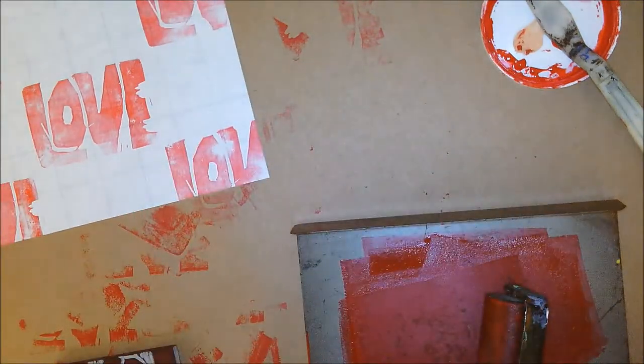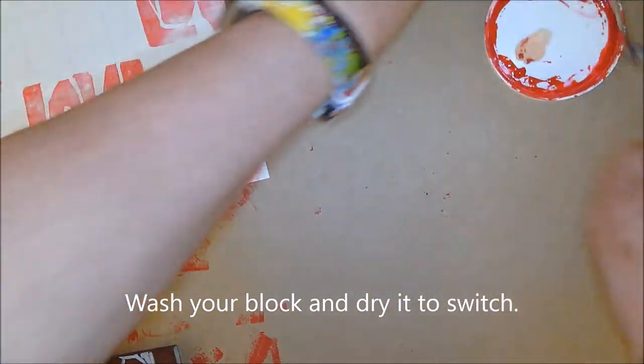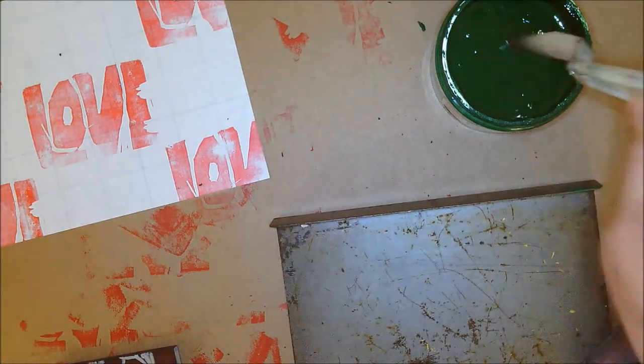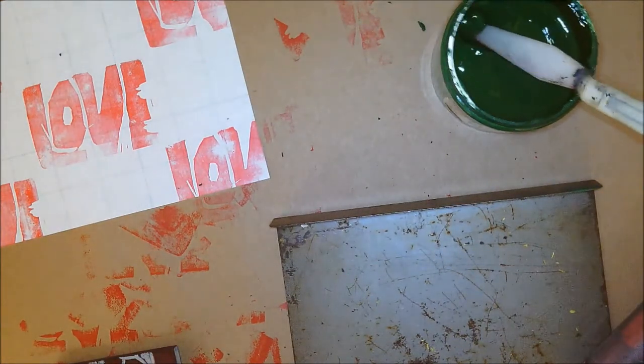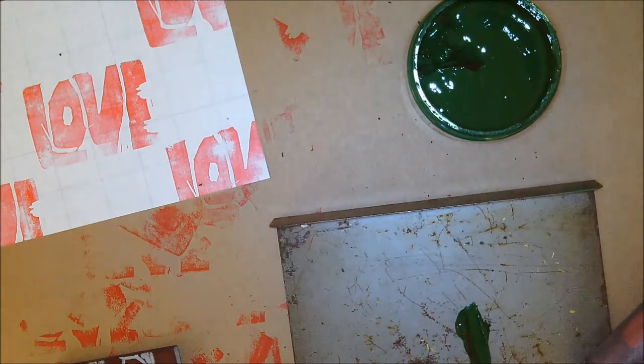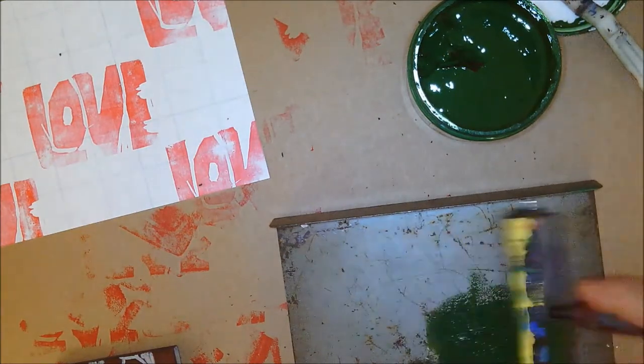Now I need to switch colors because checkerboard has two colors involved. I'll get rid of my red, wash my block, go to another bench hook, and go for green this time. Get a new palette knife, scoop out a little bit — remember, not too much. A lot is not what you want; you want just about a pea size. Park your palette knife on the lid and roll your brayer back and forth.